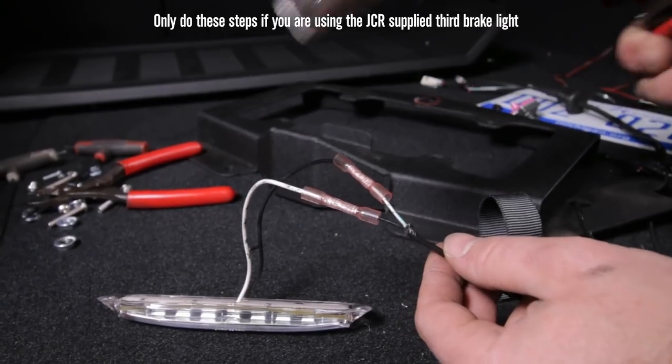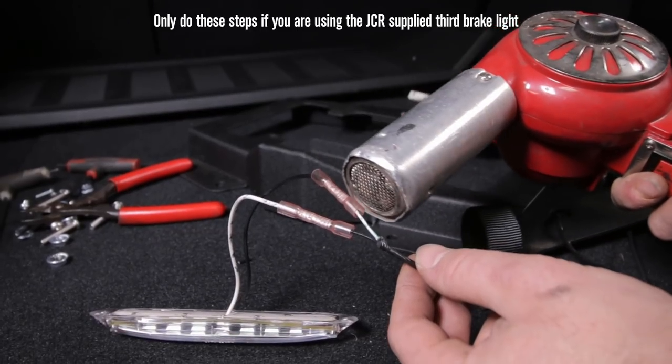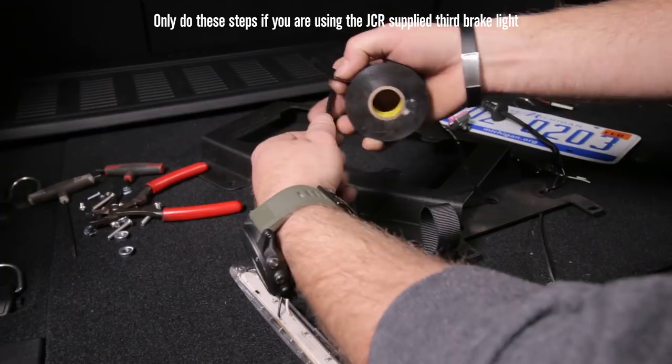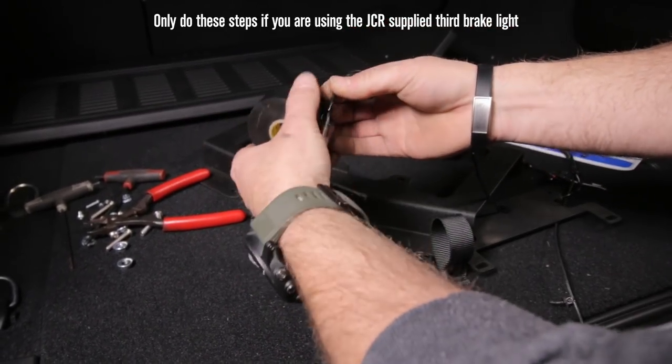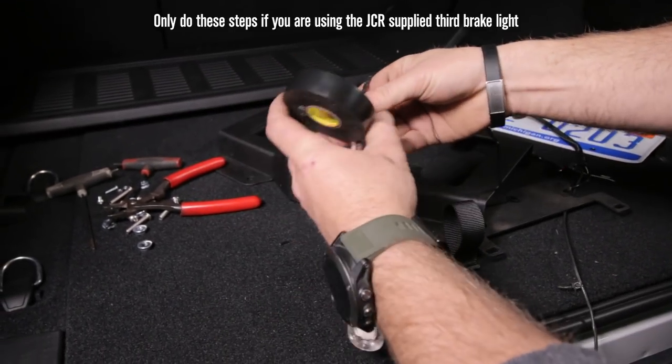Go ahead and grab your heat gun, hairdryer, or lighter and heat shrink these butt connectors. Now tape this up just for aesthetics - it should be perfectly sealed without the tape, but that way the whole harness is the same color.